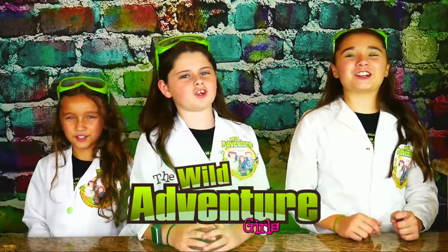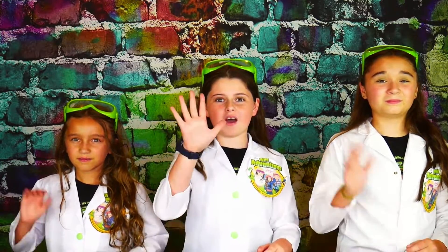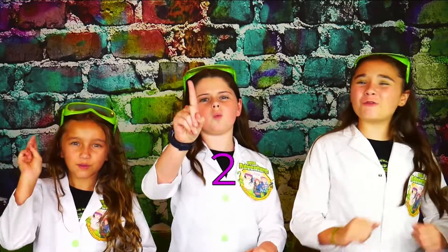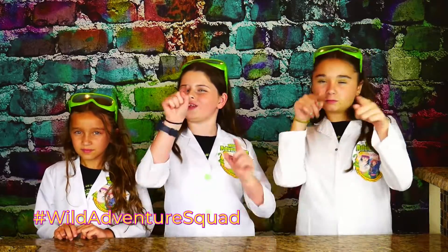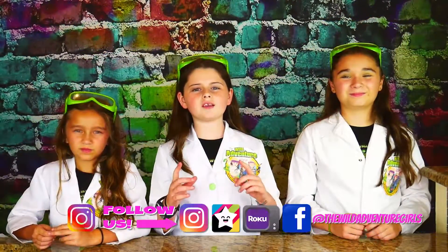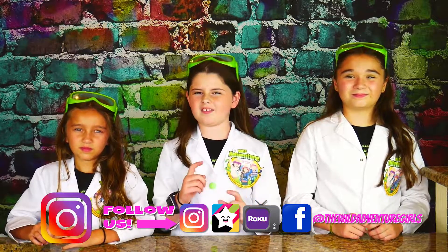If you're new to our channel, I'm Angelina, I'm Scott, and I'm Annabella. And together we're the Wildaventure Girls. To stay up to date with our videos, we'd love for you to pound that subscribe button, ring that bell, and smash that like button — see if you can do it in five seconds! Great job, guys! Make sure you comment down below hashtag WildaventureSquad letting us know that you did it. And don't forget to follow us on Instagram for some behind the scenes photos.